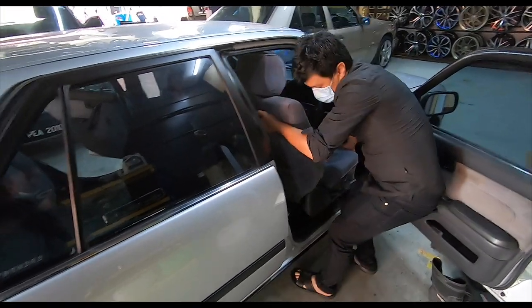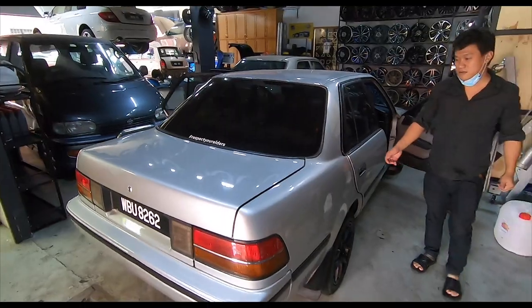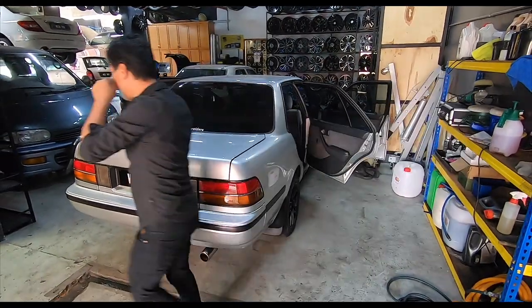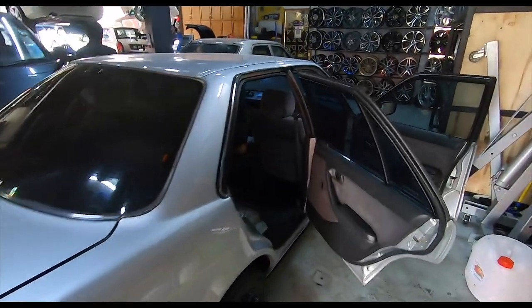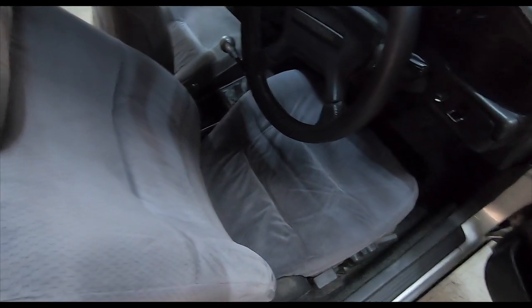Folks, if you really want this done to your car you must make an appointment because it takes a long time. It's all dependent on the sun. It took about 10 days for this beautiful driver's seat to get completely dry.